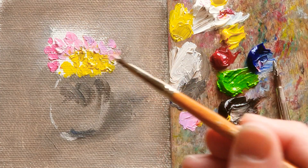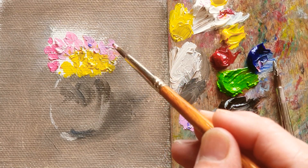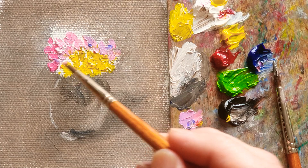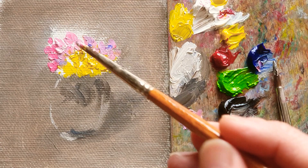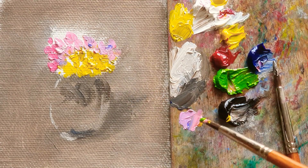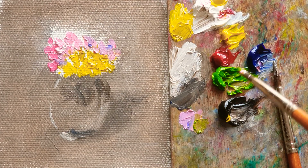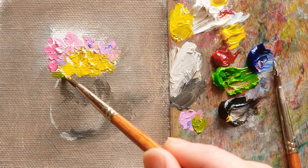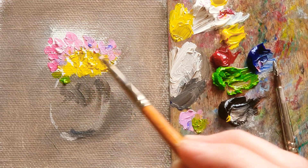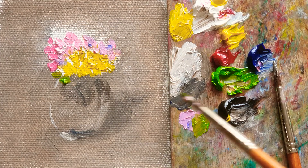Hope you guys also enjoy your process, like me. Because what is the good way to paint in oil painting? It's because it's not easy to dry out quickly. So I can change whatever I want, and I can even add more layers after that.